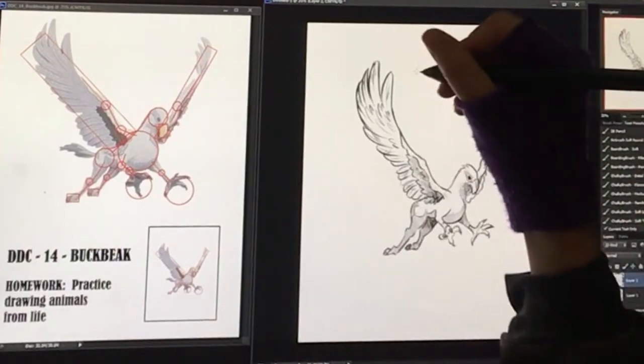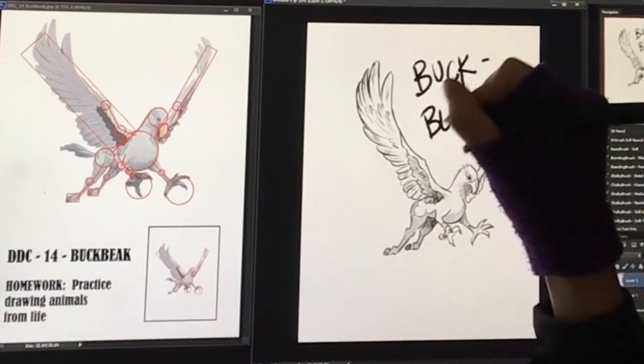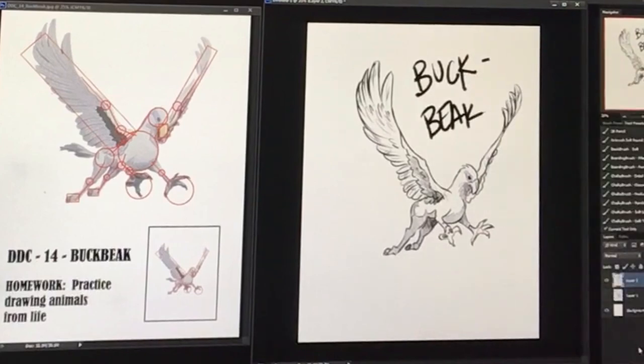We did it! How did yours turn out? This one is a really difficult one, so if you're not happy with it, you can go ahead and do it again - that would be very good practice.